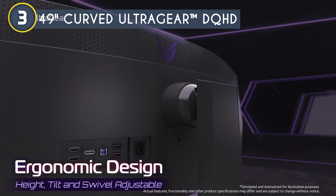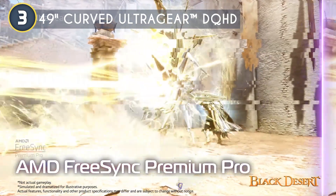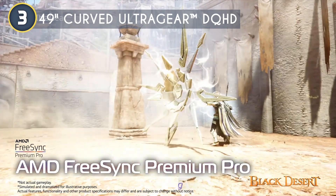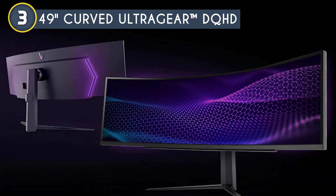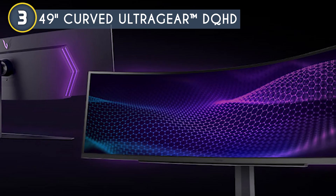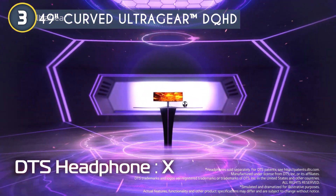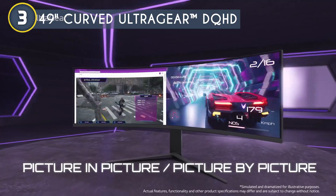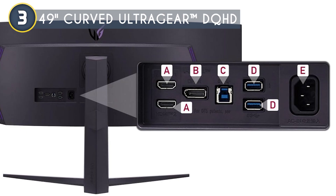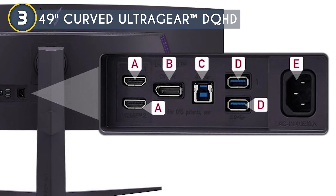You can have multiple sources on one screen, perfect for streaming, gaming, and multitasking. The FPS counter keeps you informed of your performance while dynamic action sync reduces input lag for that split-second advantage. For those dark scenes, the black stabilizer has your back, ensuring you'll never be surprised by an enemy lurking in the shadows. With ETS headphones, you get 3D audio that's precise and immersive — like having a surround sound system right in your headphones. Connectivity includes HDMI 2.1 and a 4-pole headphone out, plus USB Type-C with 65-watt power delivery to charge your devices directly from the monitor, reducing cable clutter.